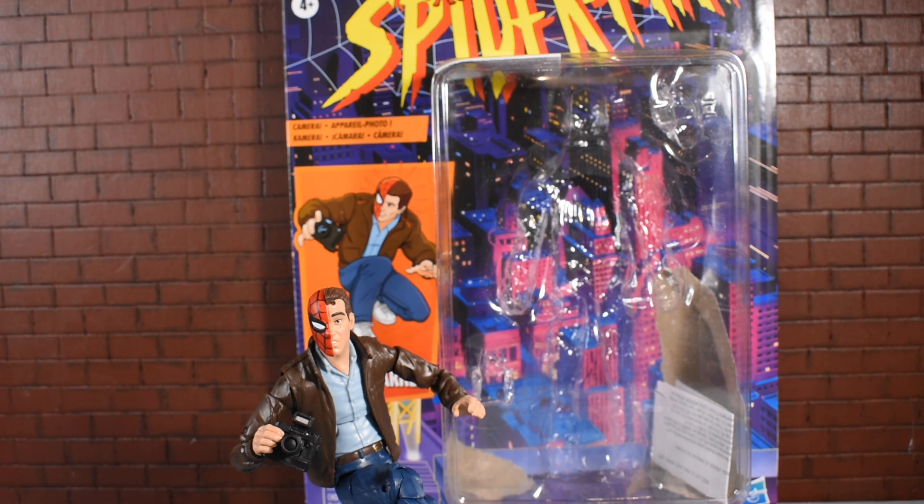Today I'm going to be bringing you a review of the Marvel Legends Retro Wave Peter Parker action figure — a long overdue action figure I've been waiting for for so long. Just a plain old Peter Parker. He's a cool figure, has some downfalls, has some really cool aspects. Let's talk about it.